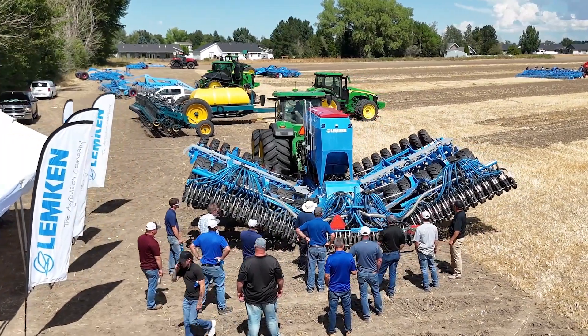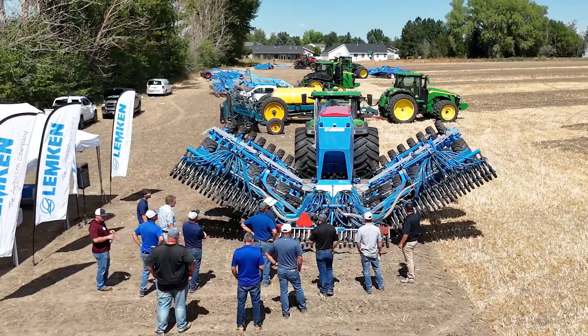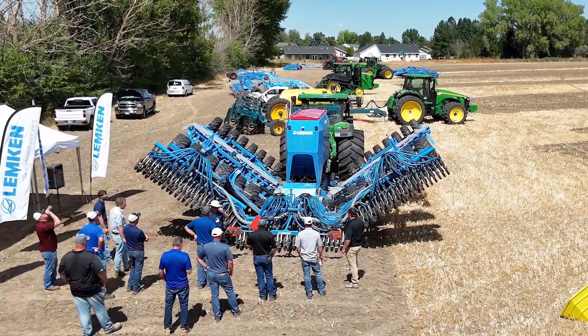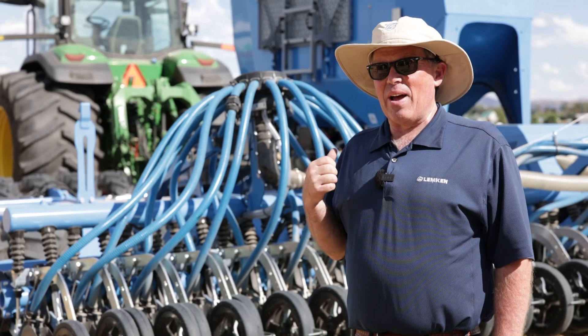The Lumpkin drills speak for themselves and nothing else compares to them in the marketplace. We've done everything to make it simple and easy for you to get into the field and get your job done. Call your local Lumpkin dealer today for a demo — they'll be glad to come out and get you going.